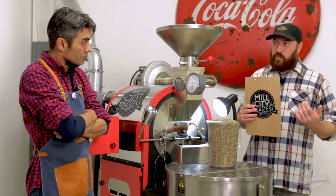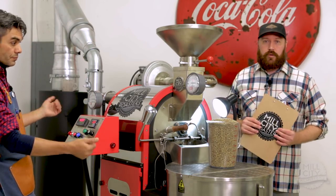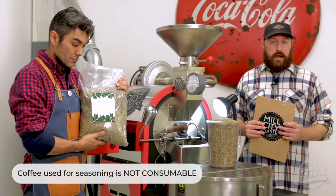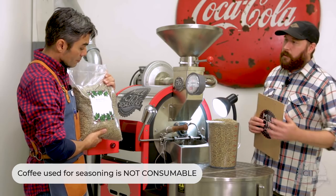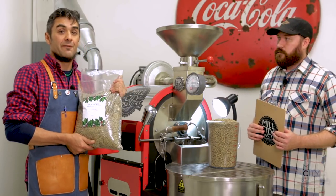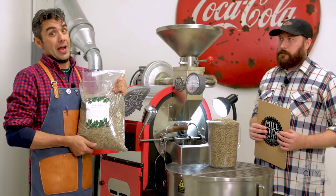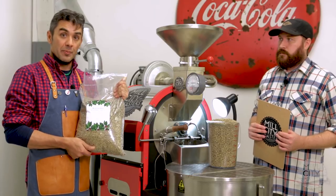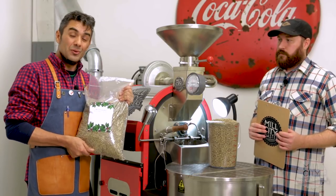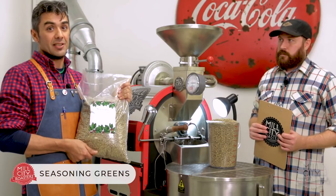What you need first is your roaster and some green coffee. This green coffee is not going to be consumable after you roast it. It's basically specially selected green coffee for seasoning roasts — probably past crop. In the world of coffee, importers and producers produce a lot of coffee that doesn't always get sold. As it gets older it loses its quality, making it perfect for seasoning and scrubbing out the inside of your roaster.